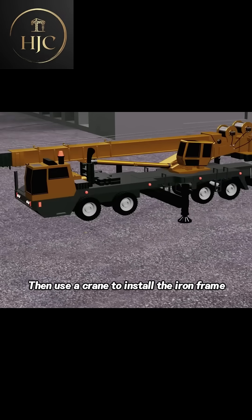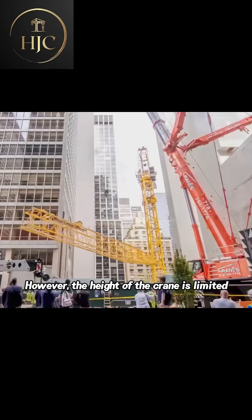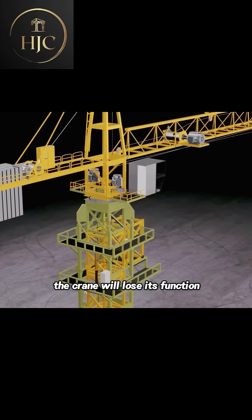Then use a crane to install the iron frame on the foundation. The tower crane will slowly rise; however, the height of the crane is limited. If the height exceeds the limit, the crane will lose its function.